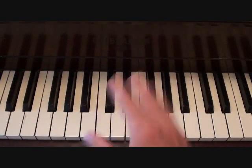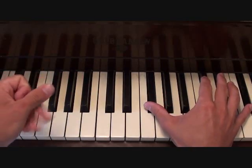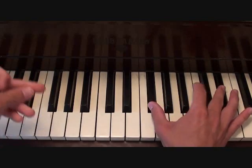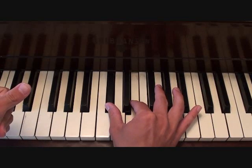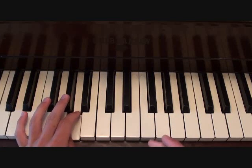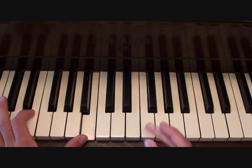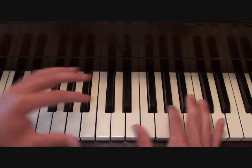Your main piano bit is going to go as follows in the right hand. With that, your left hand is going to be playing this. Putting those two parts together, this is your main piano part.